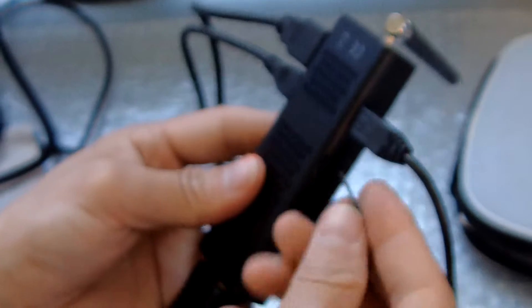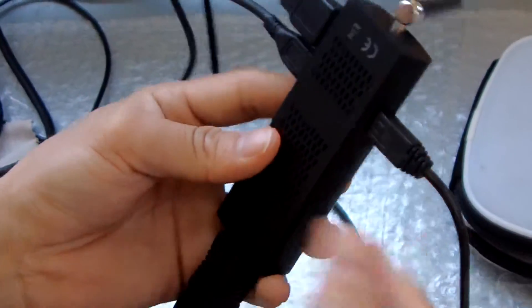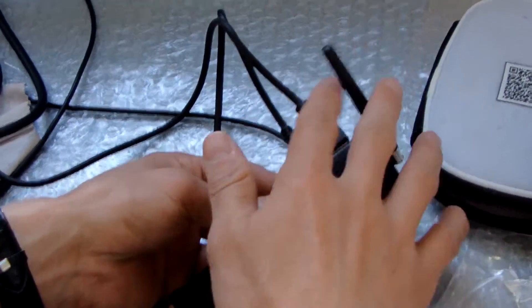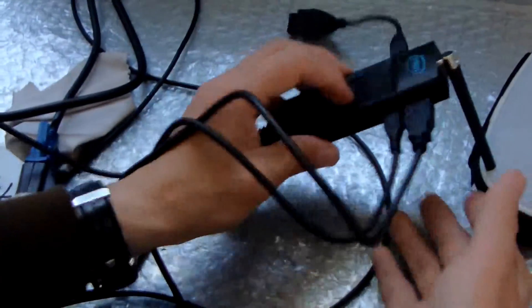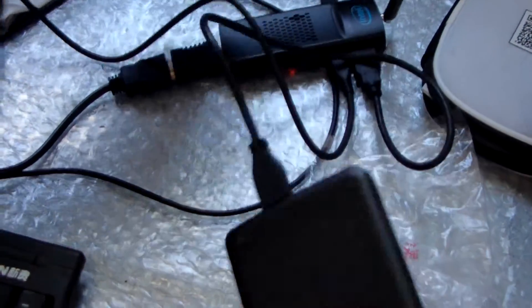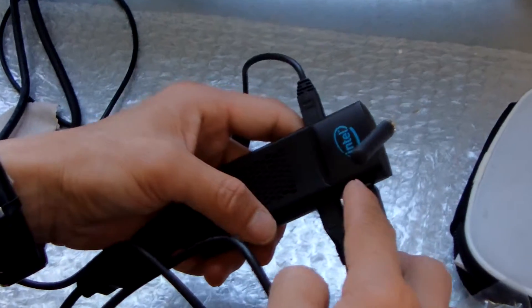Let me put it in here. Now this is the antenna — the antenna is not very firmly fixed here, but we can adjust it. We can put it in here; it's very easy to rotate in. Now we can connect external storage — 1 TB support from the USB 3 port.